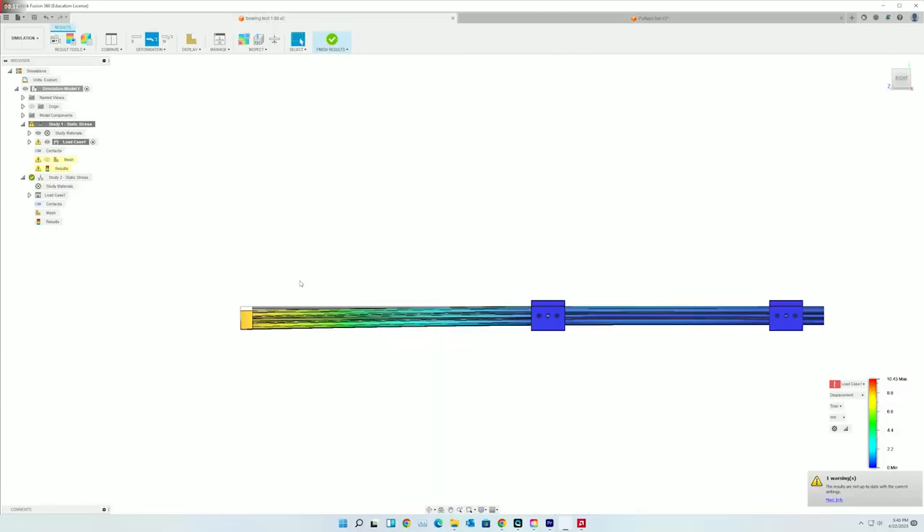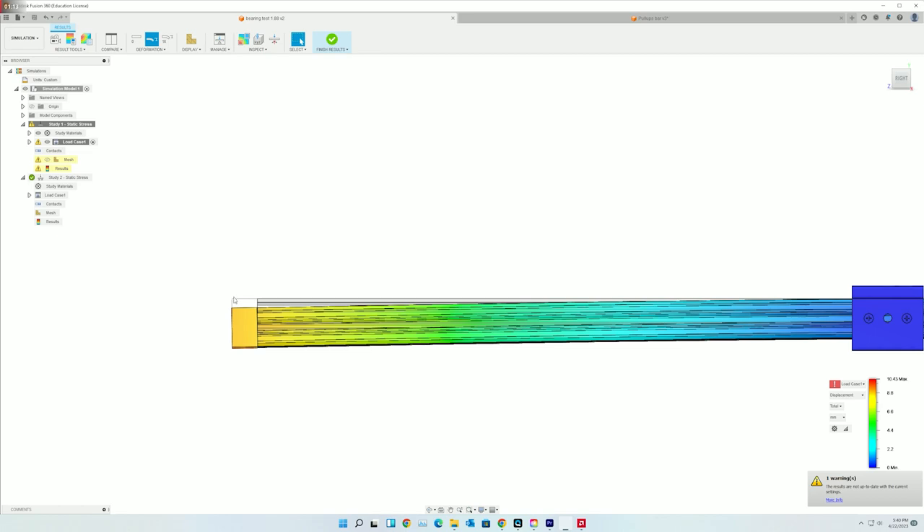In this stress analysis you can see the displacement with these linear bearings. The distance here is almost 10.5 millimeters of displacement, which is pretty significant — especially at only 15 inches extended.